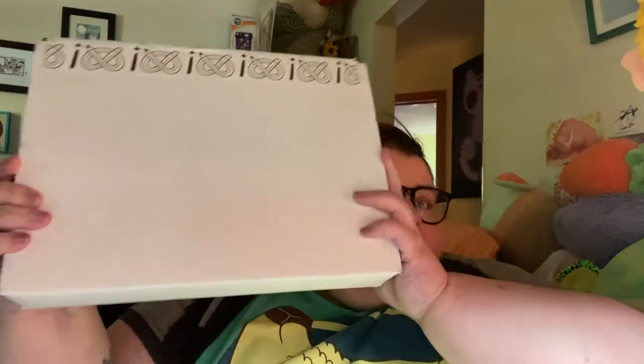Hi, it's me, Tree. I have an art snacks box. So we're gonna open that.